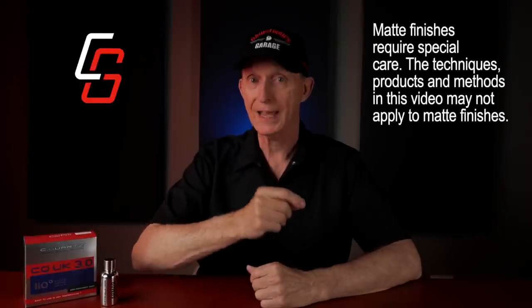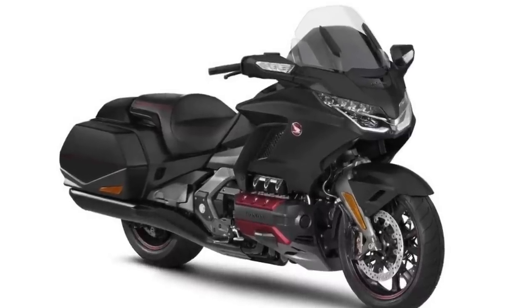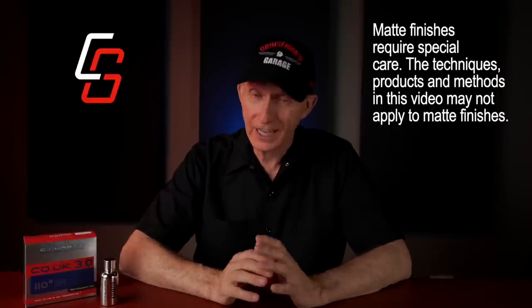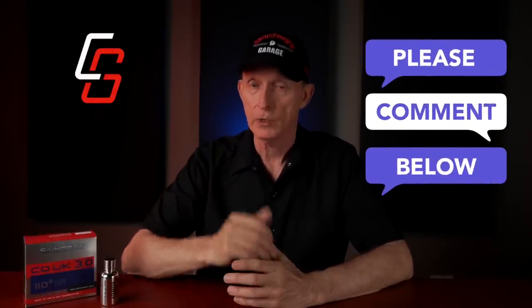As long as the motorcycle or vehicle has a glossy clear coat finish. If your motorcycle has a matte finish, please do not attempt these techniques. You're probably going to need to do some more research on how to care for and protect a matte finish. Honestly, I haven't been able to find a whole lot of information on the topic. If you're familiar with that, put it in the comments down below.